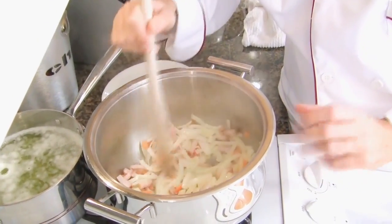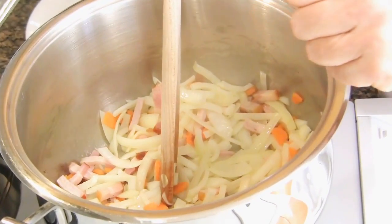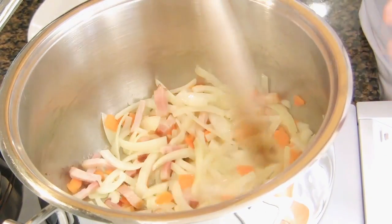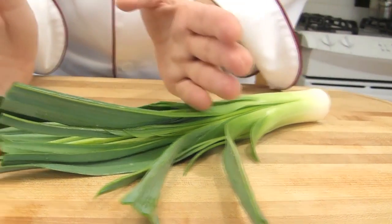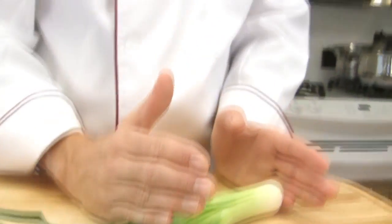The idea here, especially for the onions, is to melt them down to remove their strong flavor. That will also be the case with the leek, which we are going to add in a minute. Cut the leek — today we are going to use only the green part, not the white part. You may use that part for another recipe, such as potage cultivateur next week.